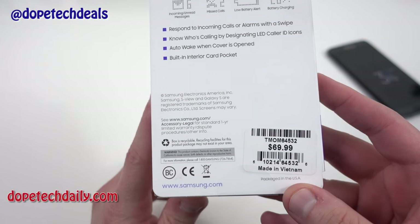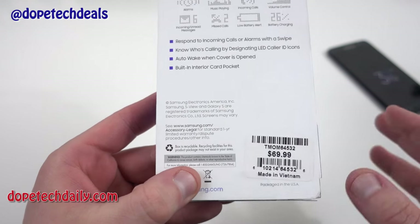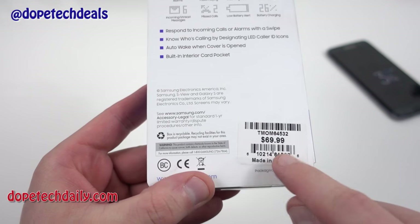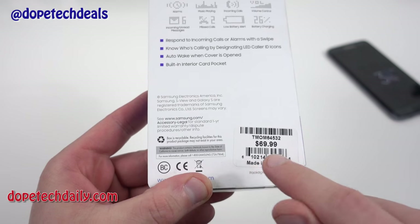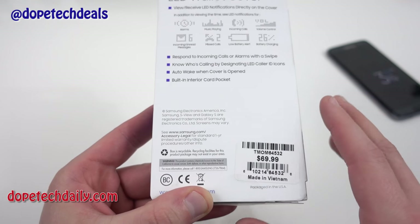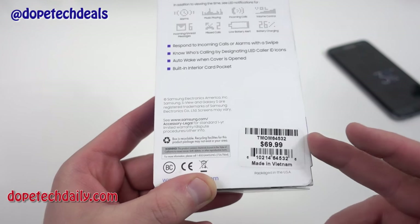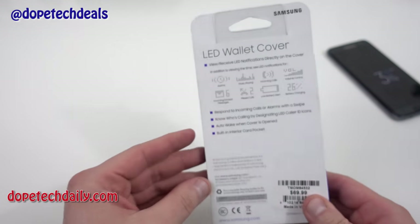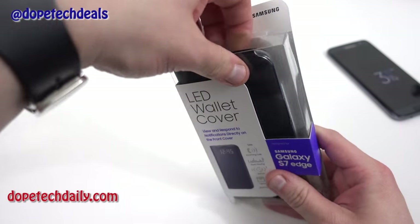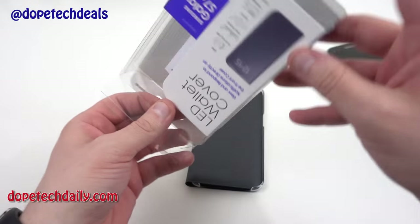I've already taken it out and been playing with it, so I have quite a few thoughts. We've got to keep in mind: are the features you're getting worth 70 bucks? The price will go down over time, but if you want it right now that's what I paid at the T-Mobile store. So let's go ahead and get it open, and then I'll do a quick comparison to the Clearview S cover as well.